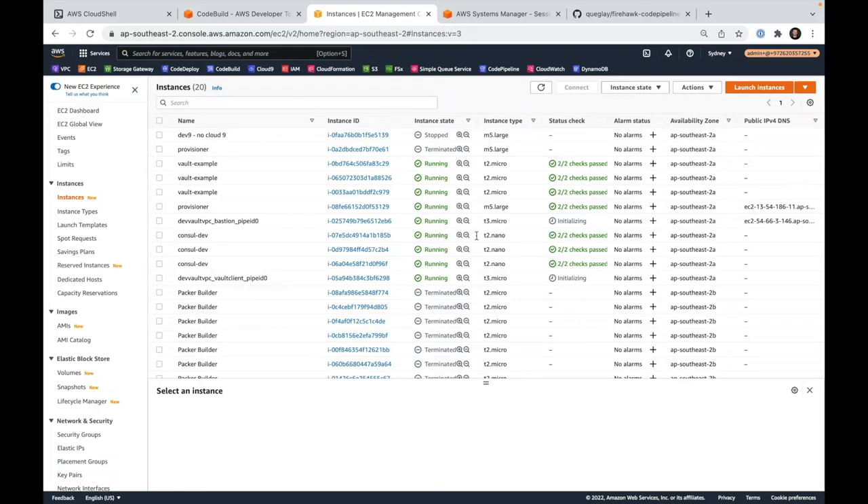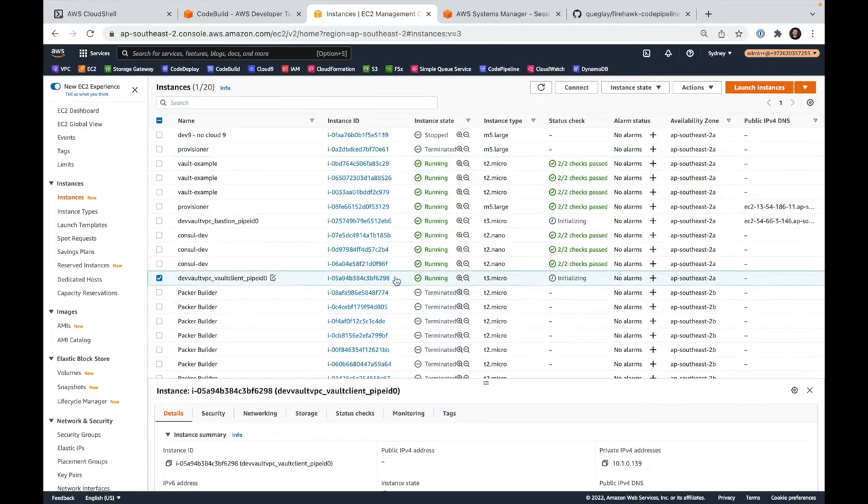NAT gateways are cheeky ones — they're pretty expensive if you don't pay attention. We've got all our instances running our infrastructure, and all of these are quite small systems. So don't get concerned when you're seeing this many systems running; they're actually not very costly to run.